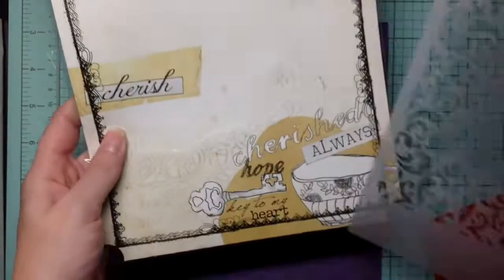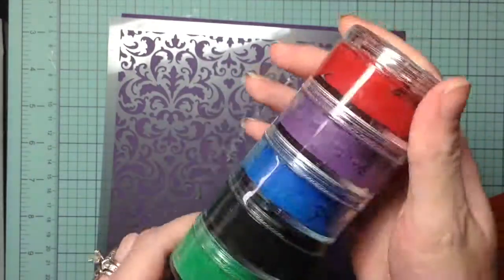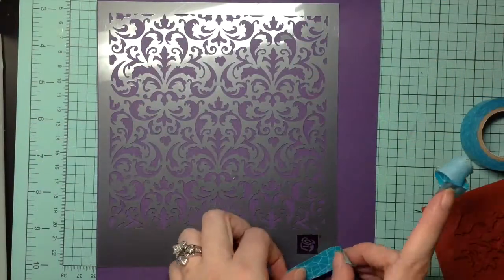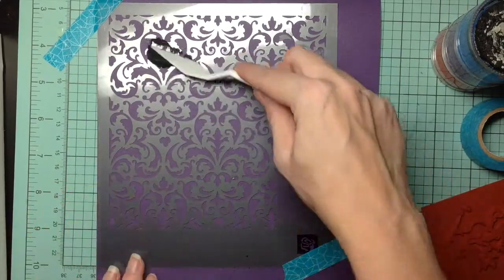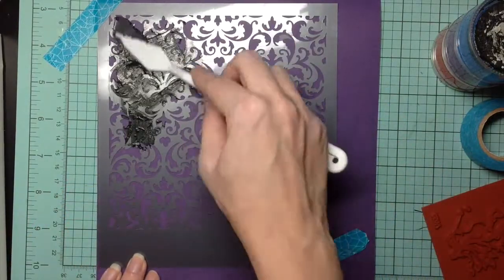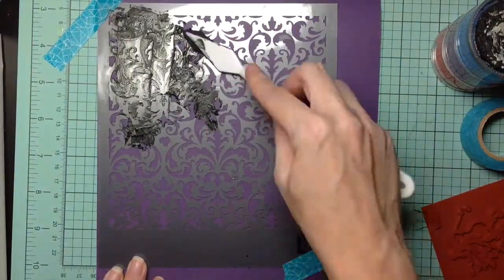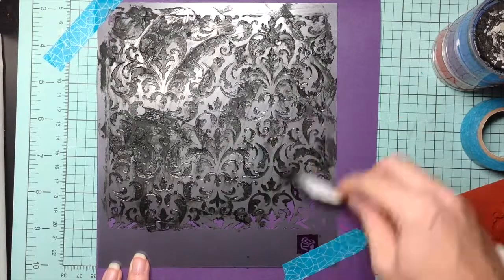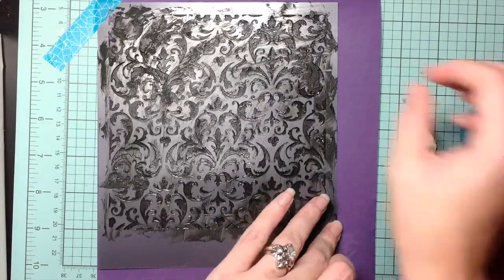Hi everyone, welcome to card number 5. Starting off, I use my premium stencil and some paste I got a few years ago at the scrapbook expo. I make sure to tape the stencil down in place so it doesn't move while I'm putting the paste on. I use a spatula — I bought this set from CC Designs, and if it's still available in the store I'll link it down below. I just put the paste everywhere and then take the stencil off.